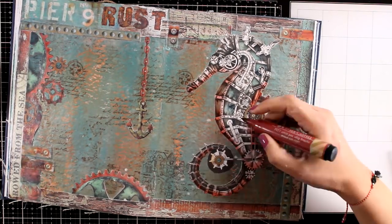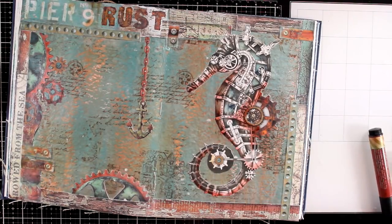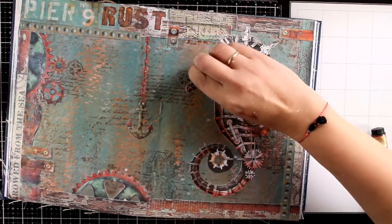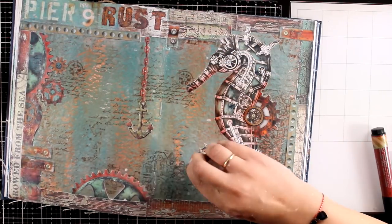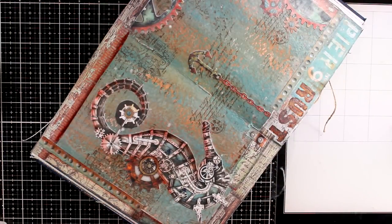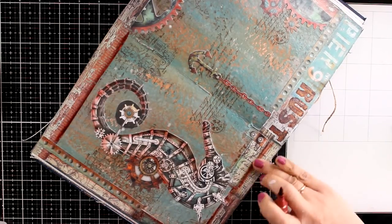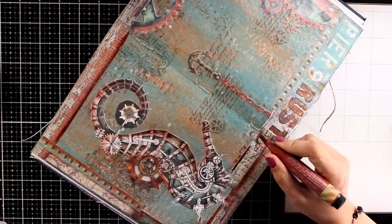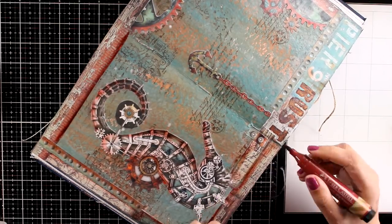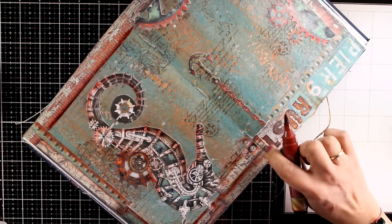They are going to stand out against the background. It is a technique that I like to go back to again and again — it is the easiest way to add shadows or highlights. I am just adding just a touch with my big brush marker and blending it out with my finger. This is Indian ink and it is going to dry permanent. It works only on non-pore surfaces. If you don't have big brush markers, then you can work with watercolor markers — do the same thing and blend them out with a wet brush instead of your finger. You will get similar results.